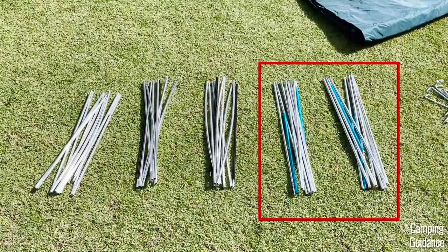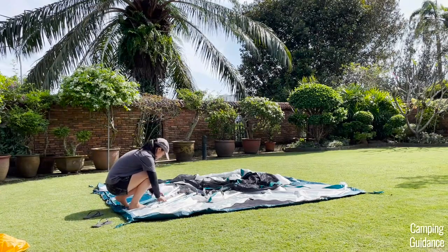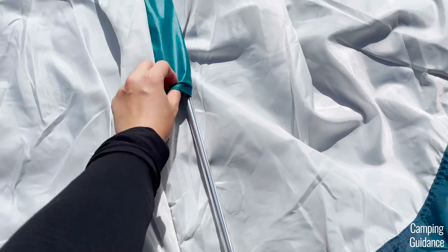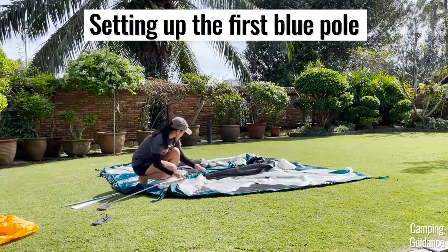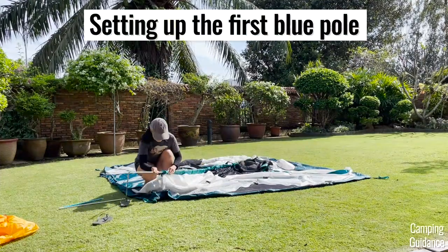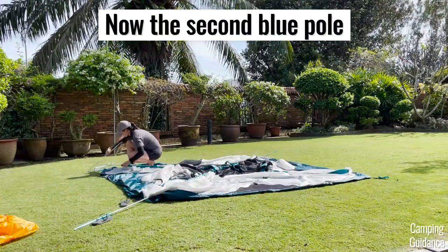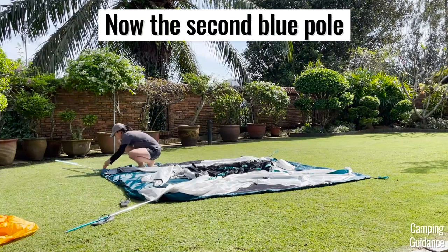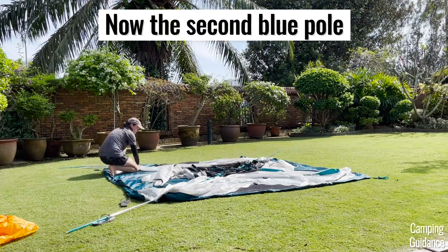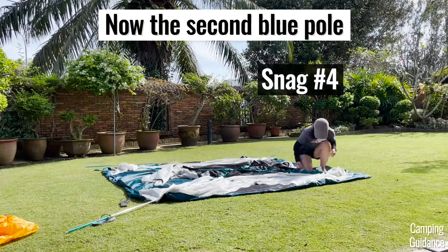Grab the two blue colored poles and insert them through the two blue pole sleeves. The tips of the poles correspond to the color on the pole sleeves — I really love this, it's super user friendly. One not-so-great thing I noticed is that these blue pole sleeves are a little bit long and the poles snagged quite a bit, so there was some running back and forth to undo the snagging. The first pole only snagged once, but my second snagged a whopping four times. So if you have this same problem, don't worry — just take your time to undo the snags.